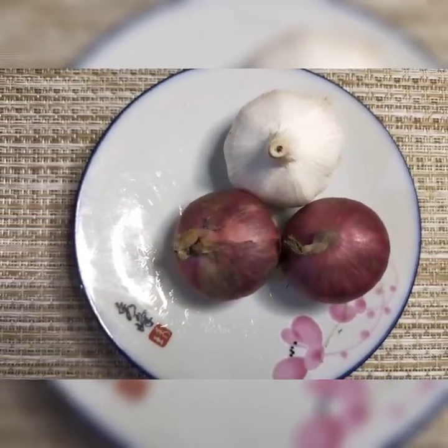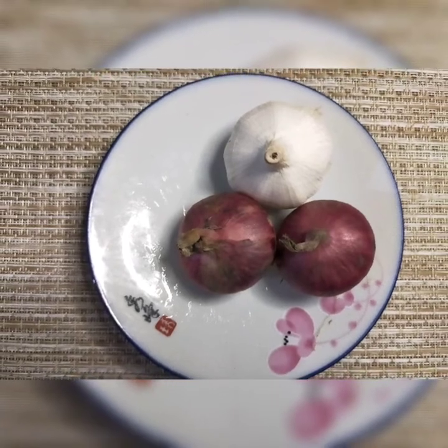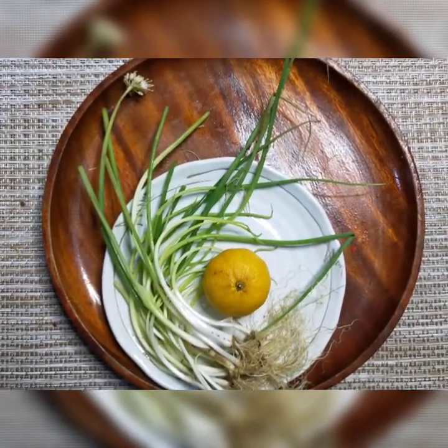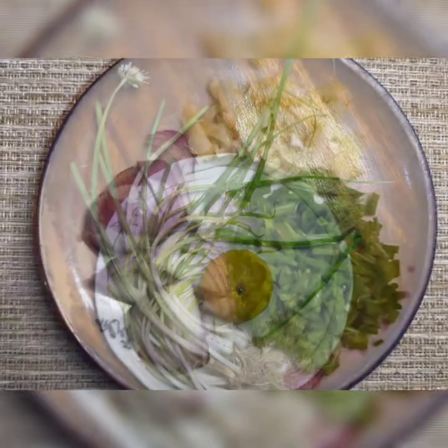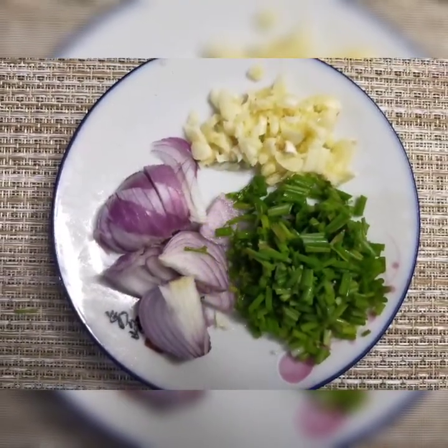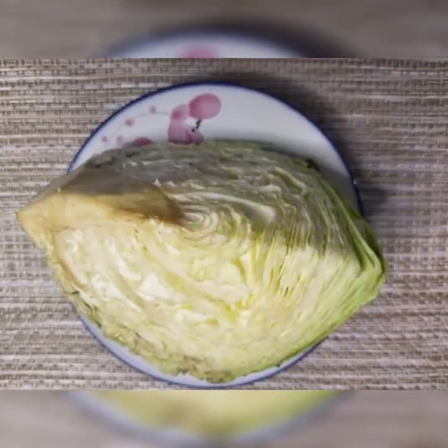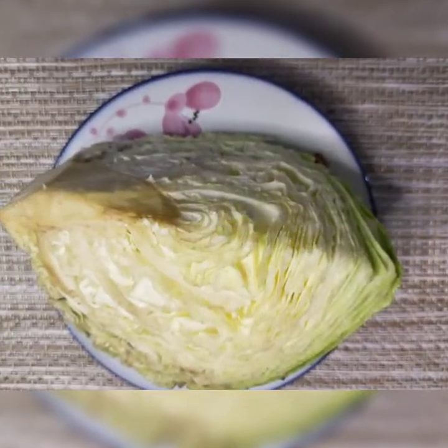Kailangan din natin ng sibuyas at bawang na panggisa. Sibuyas mura na ating gagayatin. Para sa gulay, kailangan natin ang repolyo.